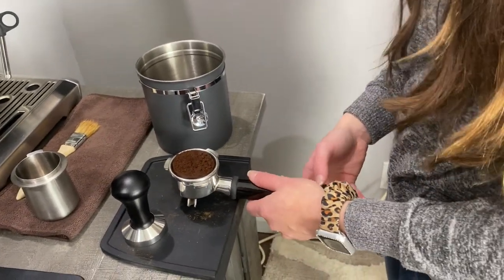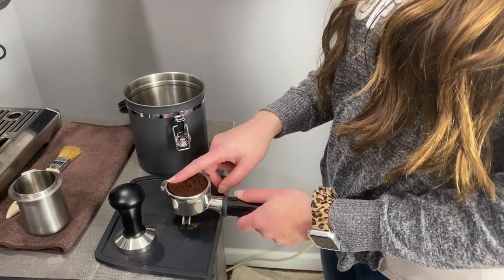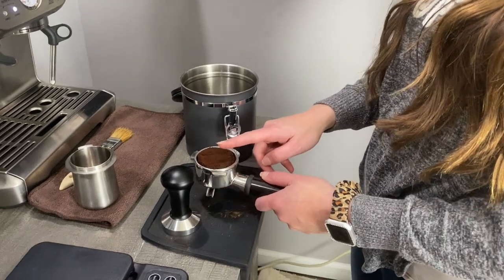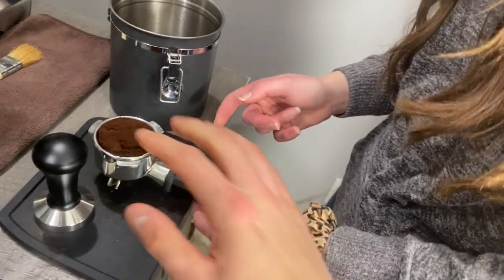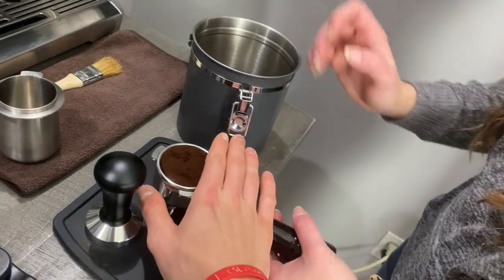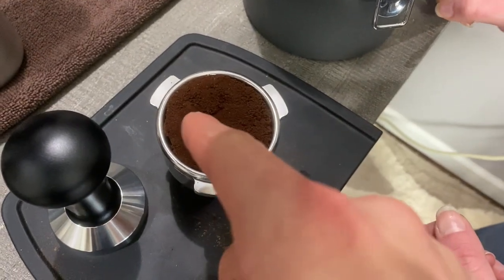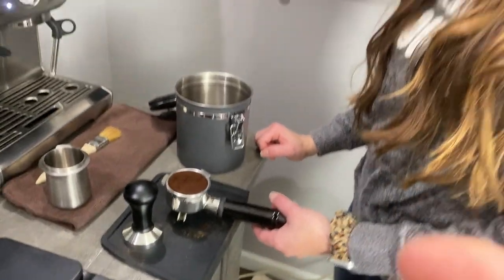Now that we have all the beans in the portafilter, you're going to take your finger very lightly above the top of the brim and go ahead and smooth out those beans — not pushing down, just kind of hovering over it to even them out in the portafilter basket. You do not want to push down. So what you want to do is gently graze over the top of it because we have a distribution tool. If you use your finger like she did you're going to see indentations, and that's going to make for channeling in the shot. So we might get a lot of channeling, but that's okay — it's our first time and we're just learning how to use the machine.